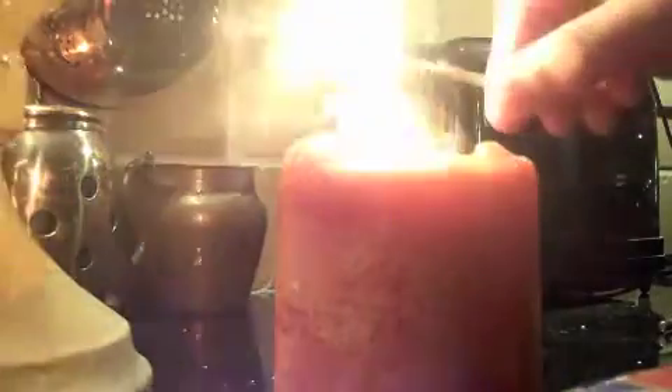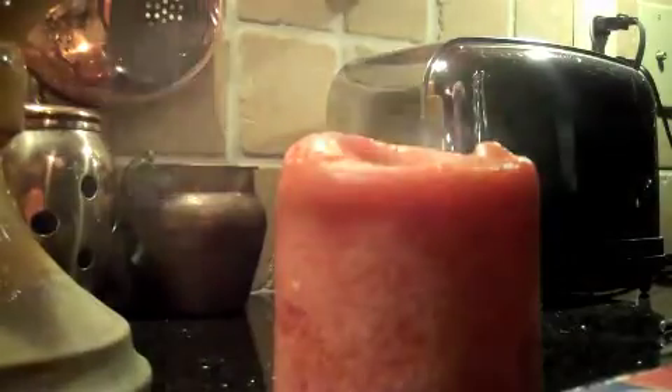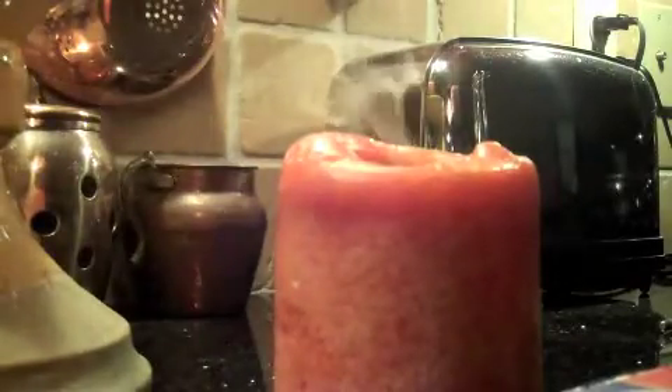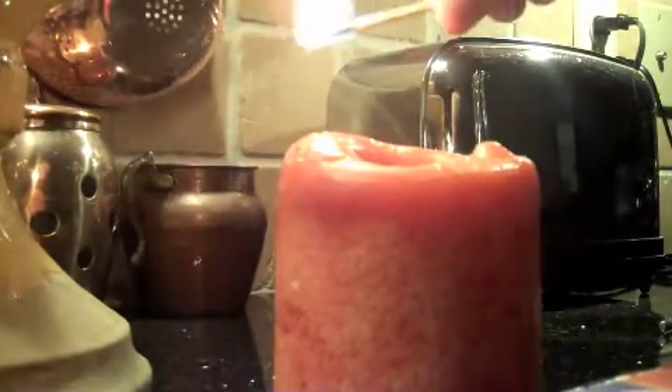The first one is the jumping flame trick. I blow out a candle, and I stick another flame over the smoke, and it relights from its own ashes like a phoenix.